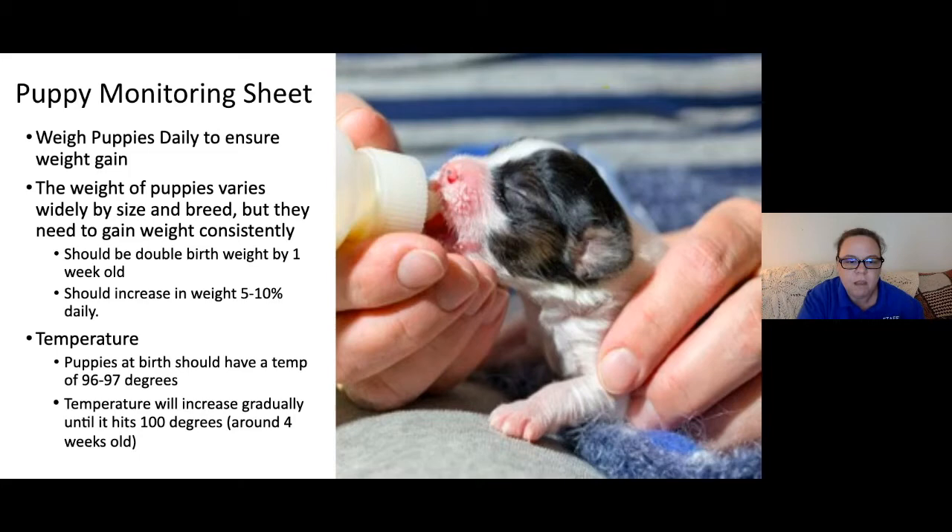Puppies have a slightly cooler core temperature. When born, they are 96 to 97 degrees, and they get up to about 100 degrees once they hit one week old. That's just for your information — not something you need to actively keep track of.